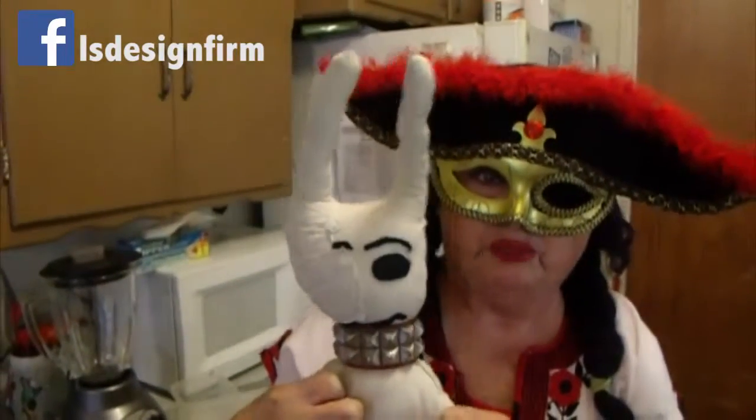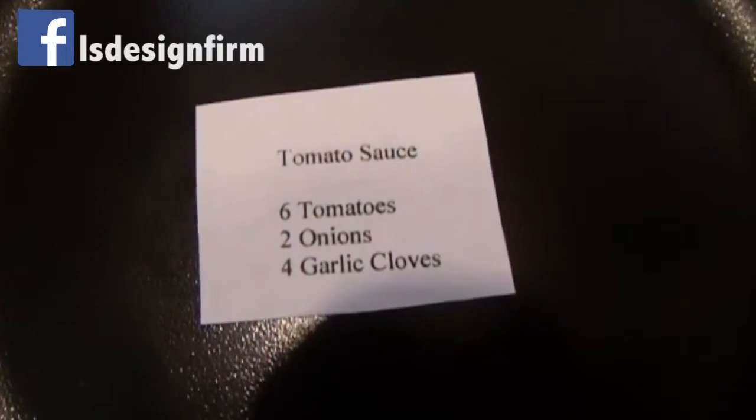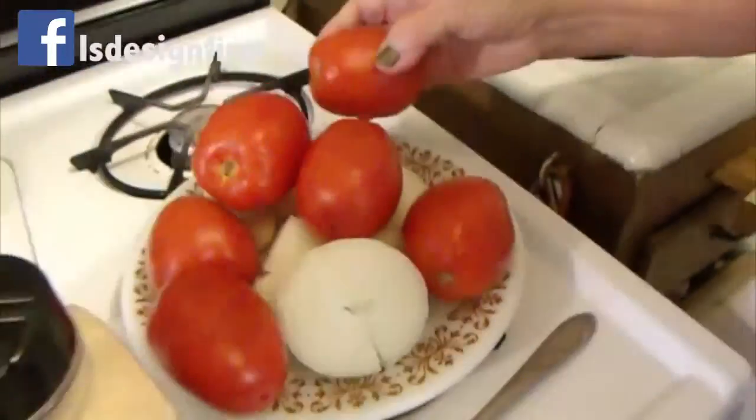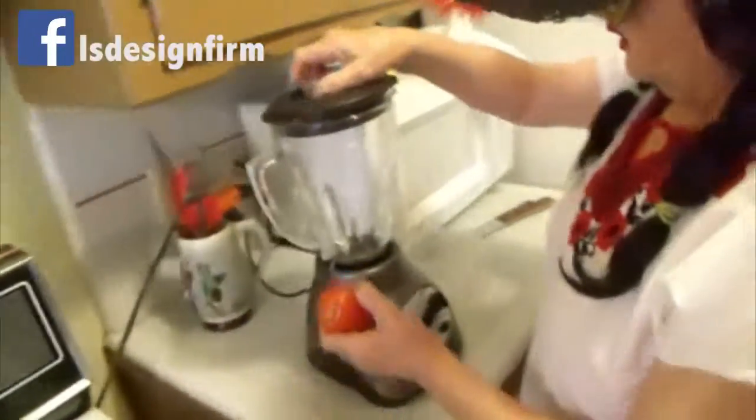Good morning friends, I'm Nachita and this is my friend Miss Bunny Booba. Today we are making tomato sauce, and that's going to be your base for other cooking things.